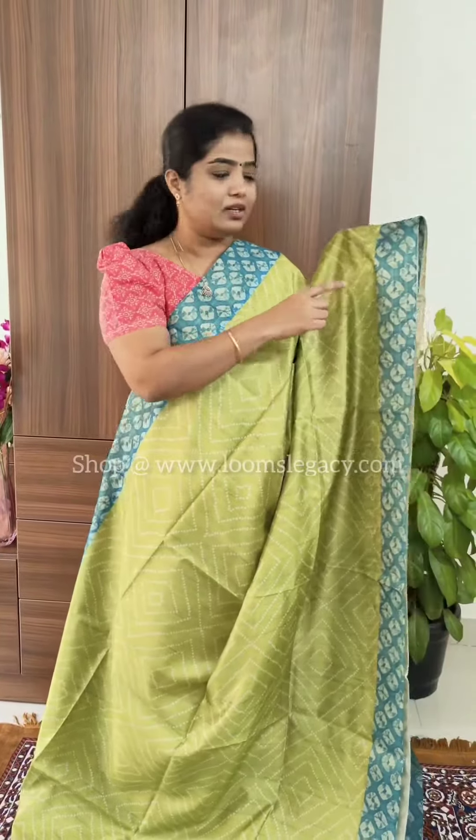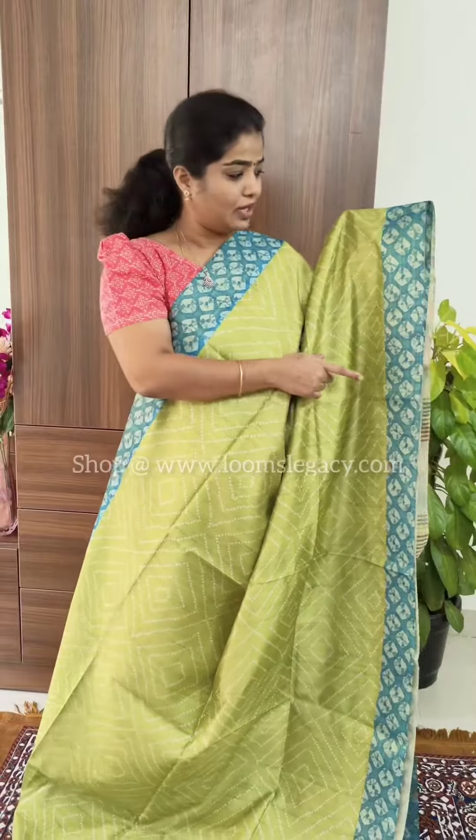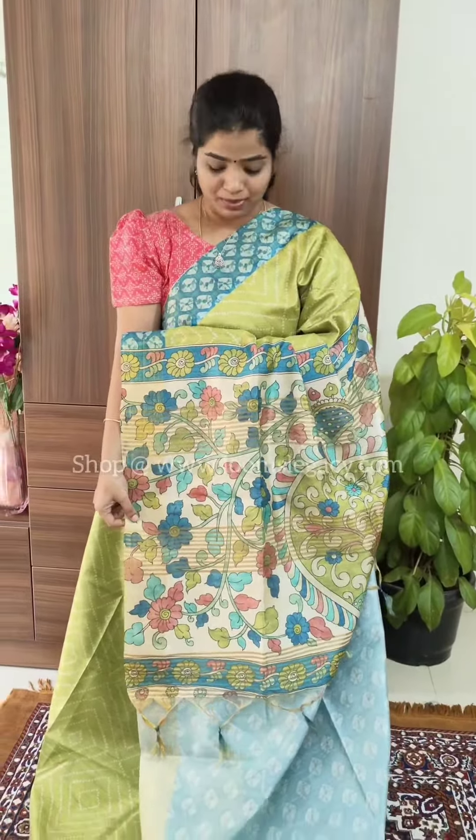You will get a four-inch zari woven border in blue color, and a beautiful kalamkari patterned pallu with a contrast blouse. This is how it looks. The price of the saree is 1499. You can get a five percent discount. You can shop directly on the website loomslegacy.com — just click on trendy collections and all the sarees will be listed.